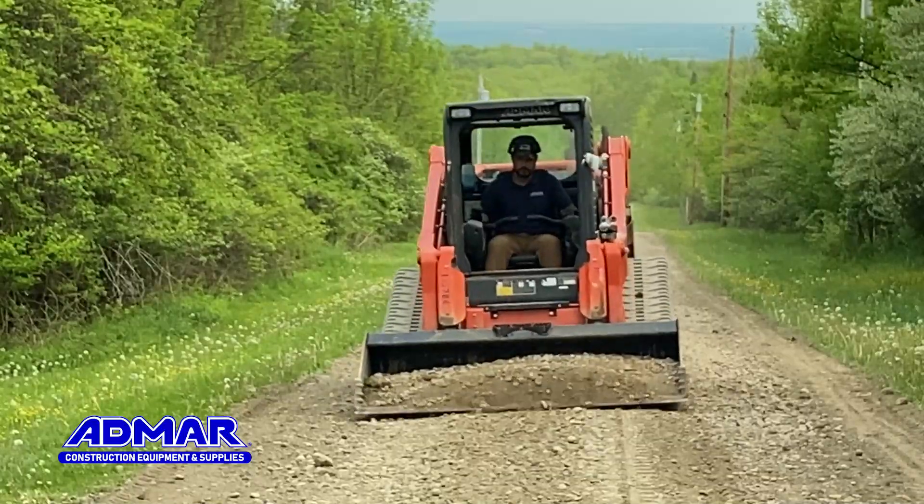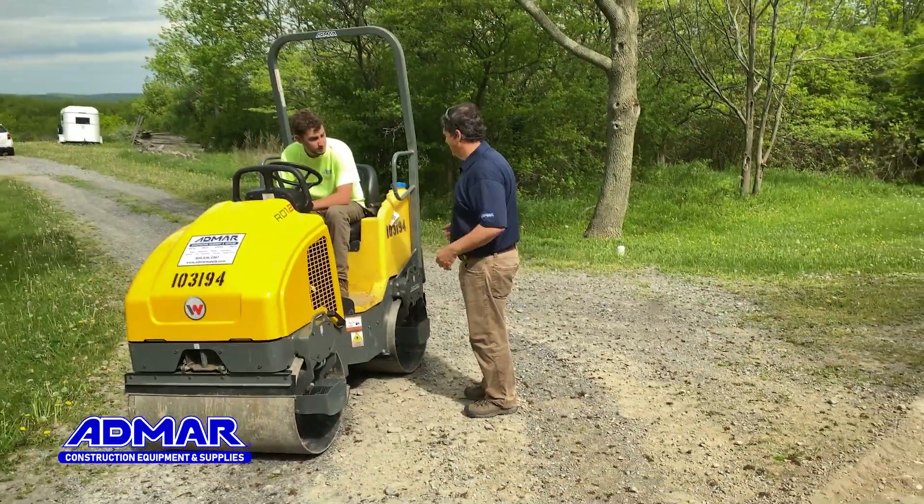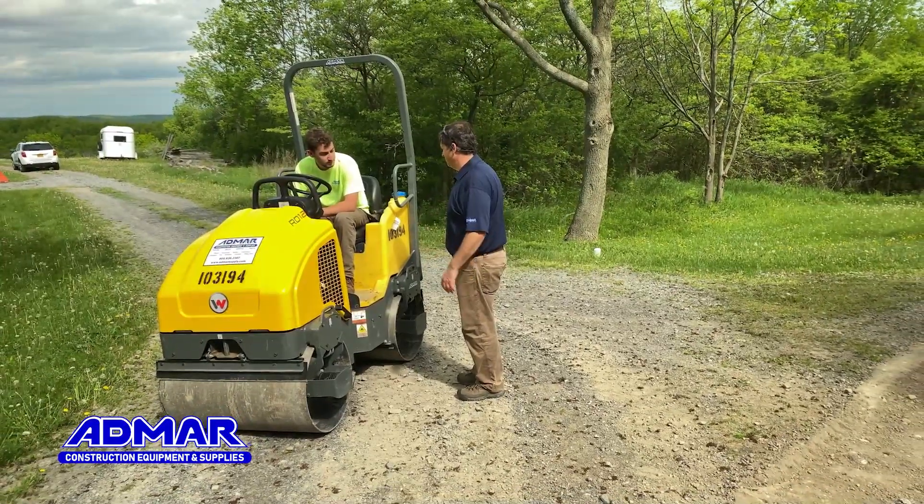After we roughed up all the potholes and smoothed everything out, the next step is to bring the roller in to compact everything down so we don't get any more water erosion.